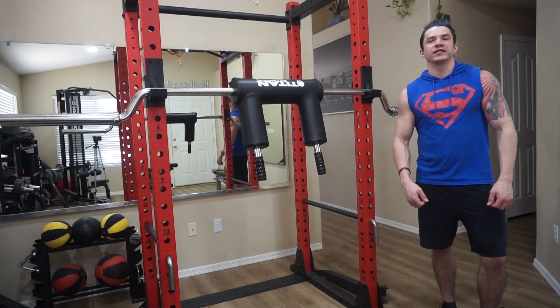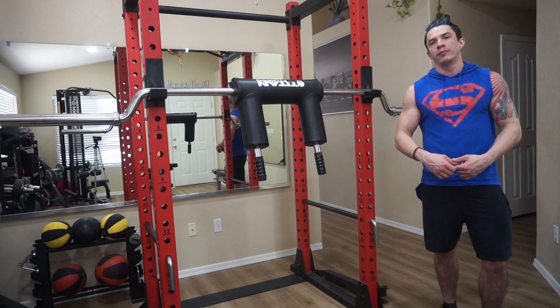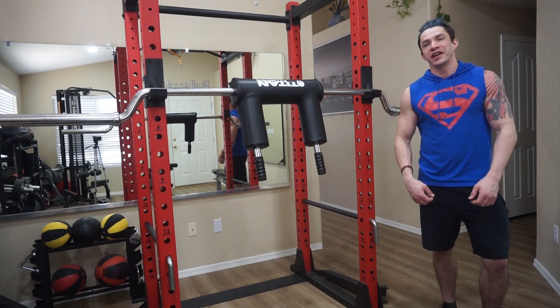I'm Brian with Fit Seat Fitness, and today I'll be doing a quick review of the Safety Squat Bar version 2 by Titan Fitness.